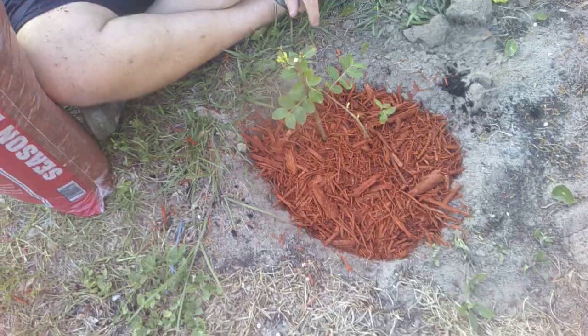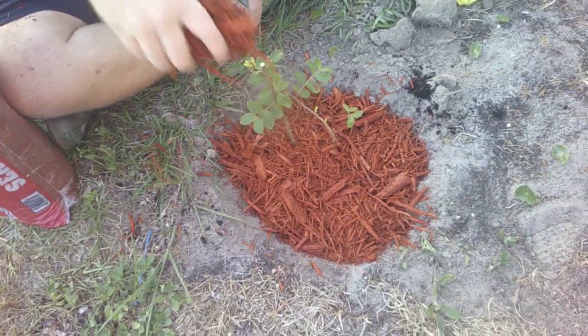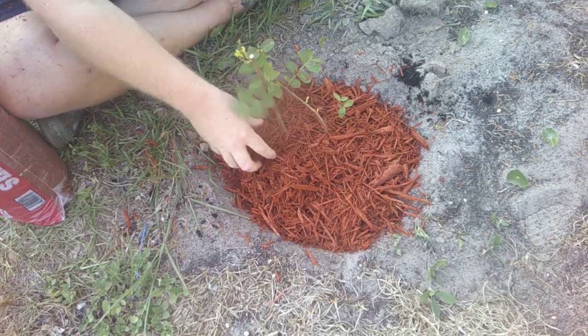According to what I read about crepe myrtles, the first year is critical. They need to be watered every week.